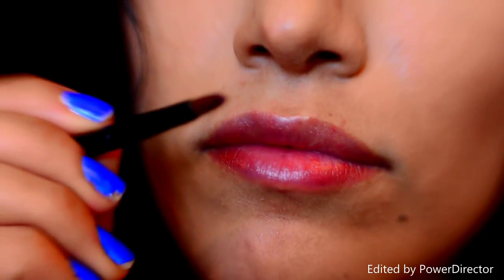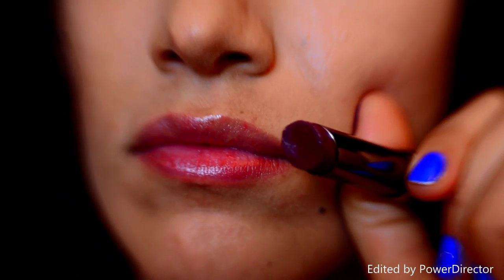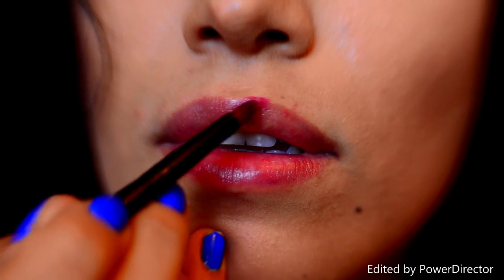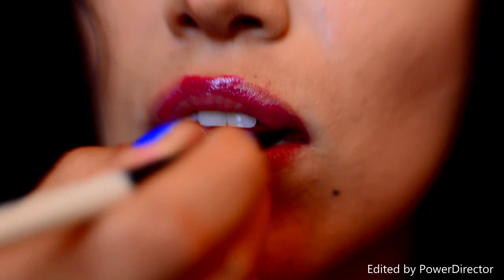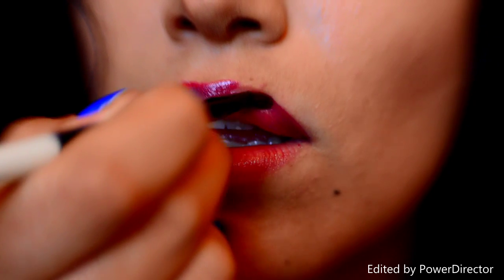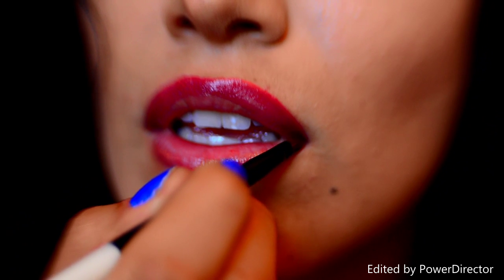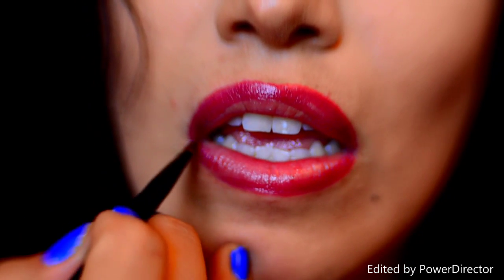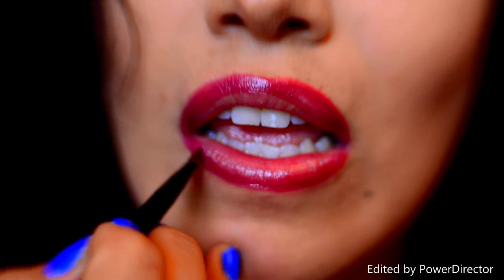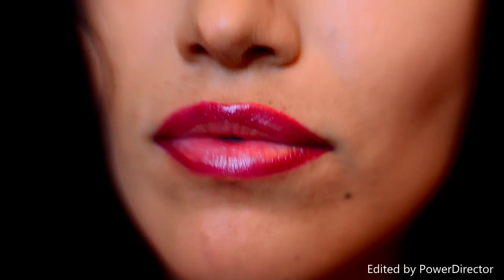Now you are ready to start applying the Mystic Plum Lipstick. You're going to use a lip brush. Using the lip brush, you're going to outline your lips. Once you are all done outlining, you can start filling them in.